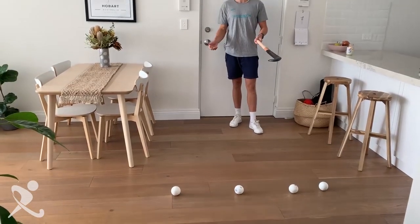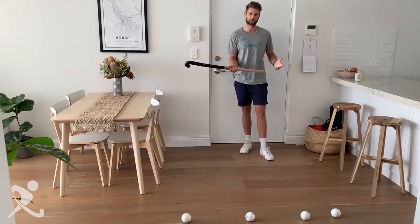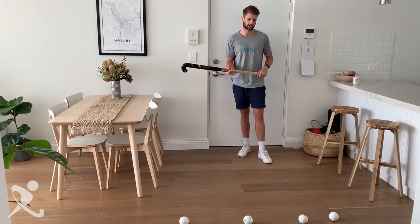We're going to go to one hand for our jab tackle, but then we want to come back to two as quick as we can. I've set up a couple of balls in front of me — you can do tennis balls or whatever you've got lying around at home.